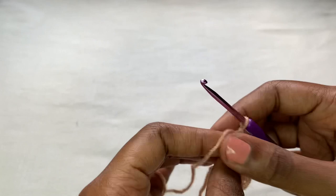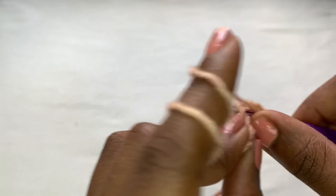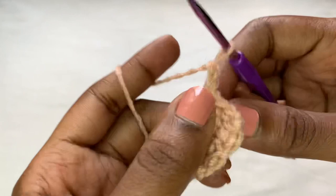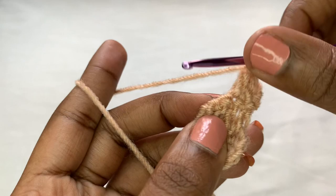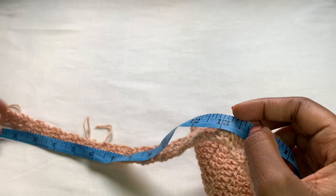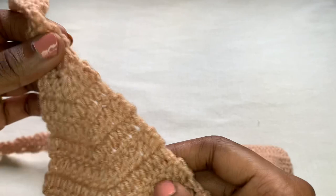Row one is done. For row two, make a chain of two — one and two — turn your work, and place double crochets into those three stitches: one, two, and three. Place your last double crochet for row two. You're going to repeat row two until you come up with 30 rows, which measures around 13 inches long. Continue repeating until you have 30 rows or 13 inches. If you want it longer, do not hesitate. After this, we are going to begin increasing.